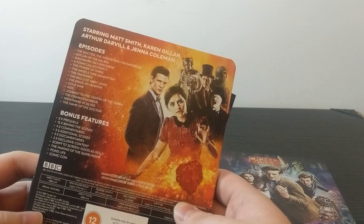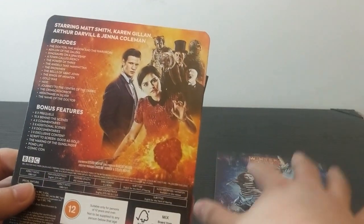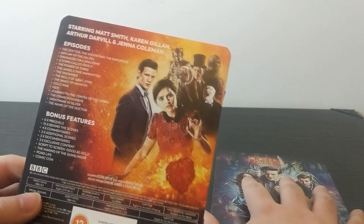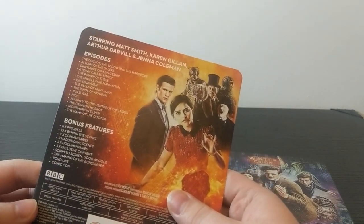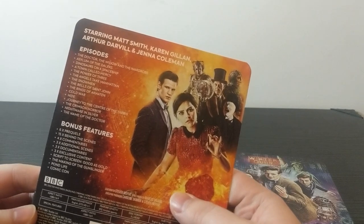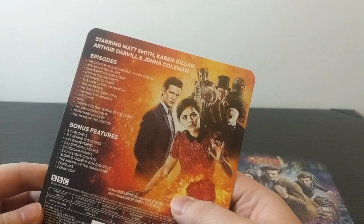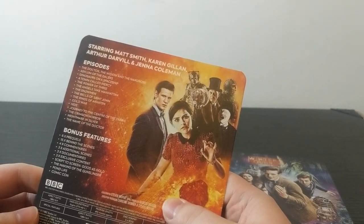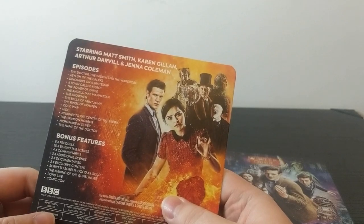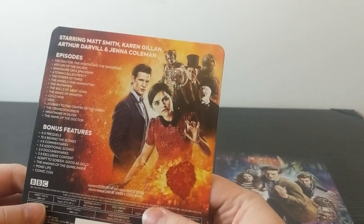In terms of actual episode count, this might be one of the most stacked of the current Steelbook box set iterations. We have Series 7 Part 1, Series 7 Part 2, The Doctor the Widow and the Wardrobe, Asylum of the Daleks, Dinosaurs on a Spaceship, A Town Called Mercy, The Power of Three, The Angels Take Manhattan, The Snowmen, The Bells of St. John, The Rings of Akhaten, Cold War, Hide, Journey to the Centre of the TARDIS, The Crimson Horror, Nightmare in Silver, and The Name of the Doctor.